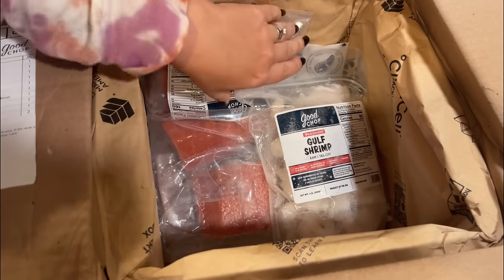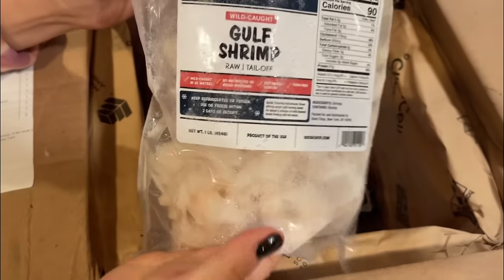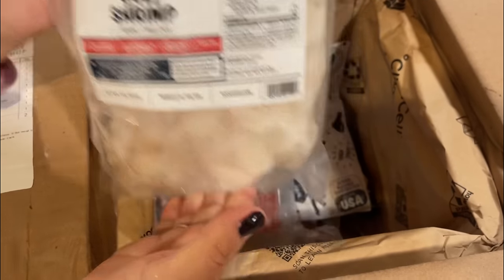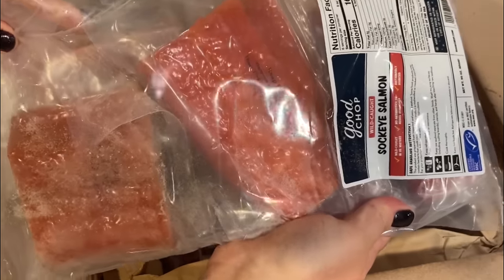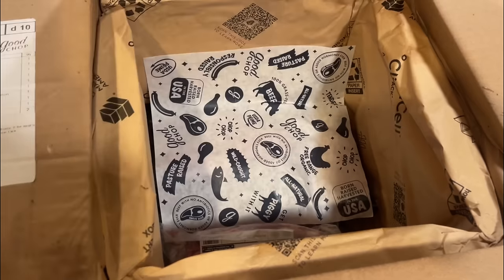That bacon is so delicious. This Gulf shrimp — funny story. The other day I grilled up some shrimp and it was absolutely delicious. My husband said he wasn't sure about shrimp, like just shrimp in general. He was like, it's farmed. And I was like, no, this is not farmed shrimp. We're eating Good Chop shrimp — this is wild caught. Same thing with the sockeye salmon, wild caught sockeye salmon. So you're not having anything that's farmed.